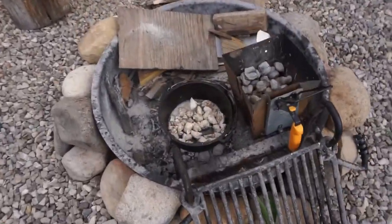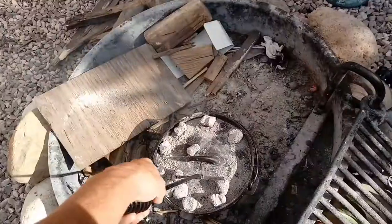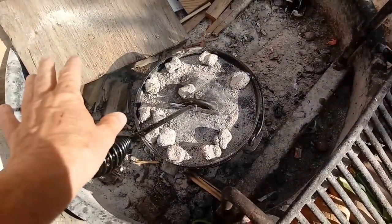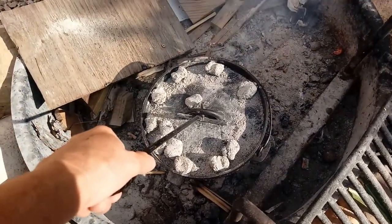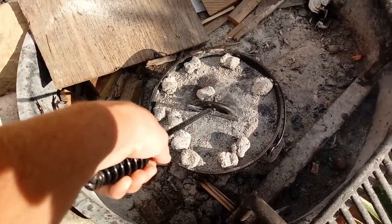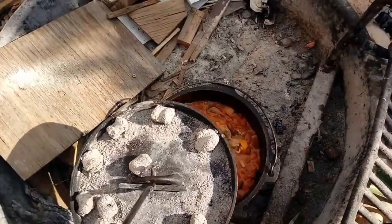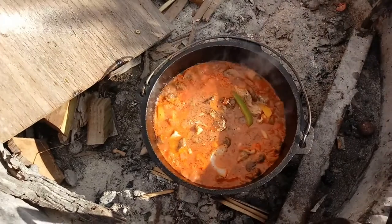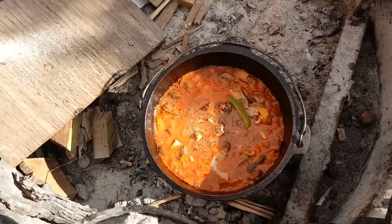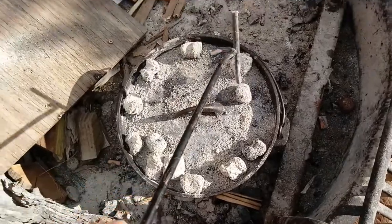I've sautéed all the veggies, added all the ingredients - tomatoes and all that stuff - and added the chicken back in. Now it just needs to marry for about an hour. I've got some rice cooking inside and that looks awesome. I'm just gonna let that cook for a little while.